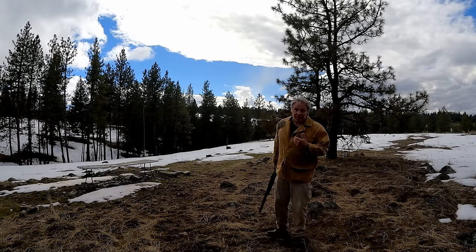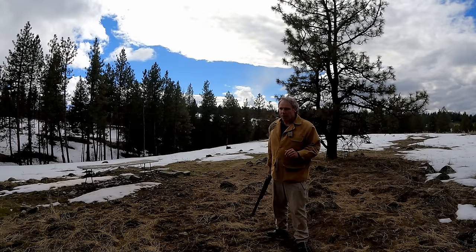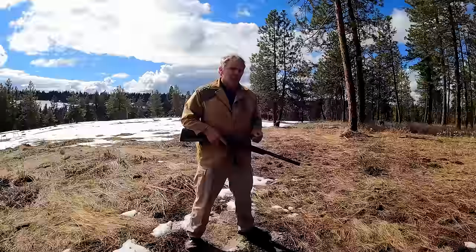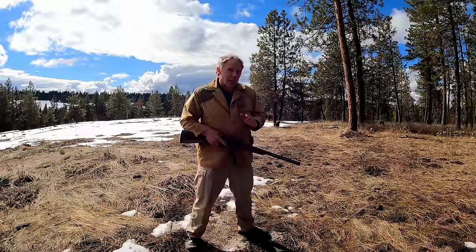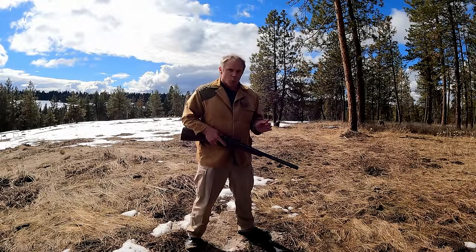I would like to think I maintain my composure a little better than that when hunting, and that I might remember to lower that hammer. But these are the kind of things you learn when you're first starting out, and you stick with those basics. Another safety aspect of cocking only one hammer, as opposed to both of them, is when it comes to lowering the hammer.